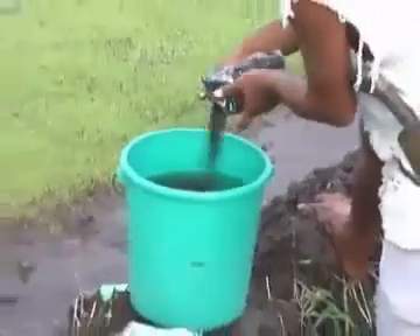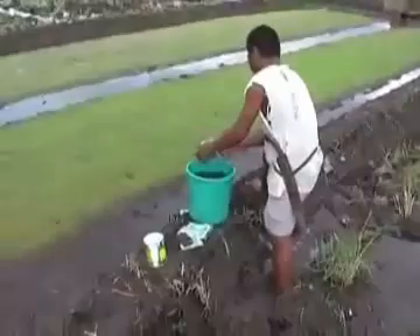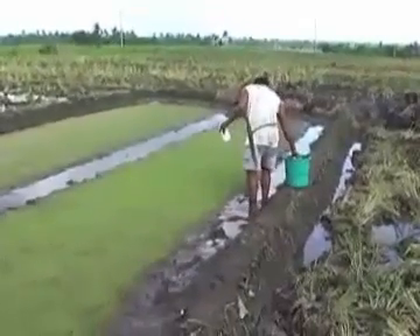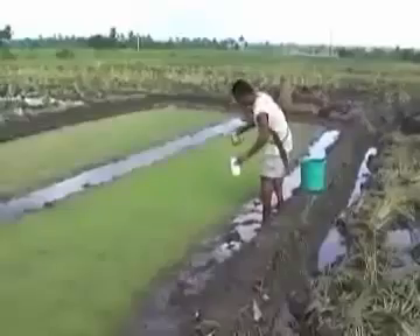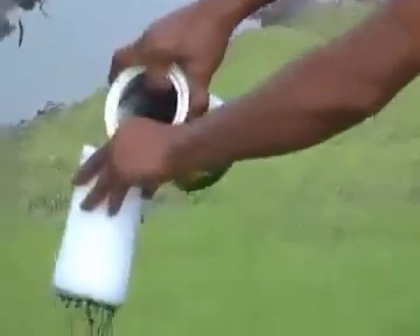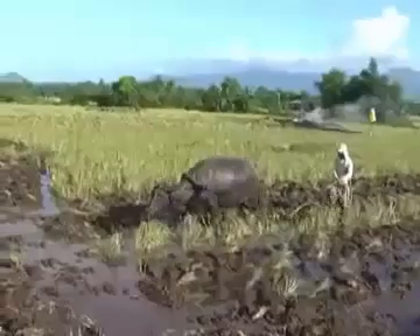The bio-N fertilizer contains nitrogen-fixing bacteria. This will reduce later on the consumption of commercial fertilizer. The seeds are germinating after 3 to 5 days. This is the time when this bio-N fertilizer is applied.